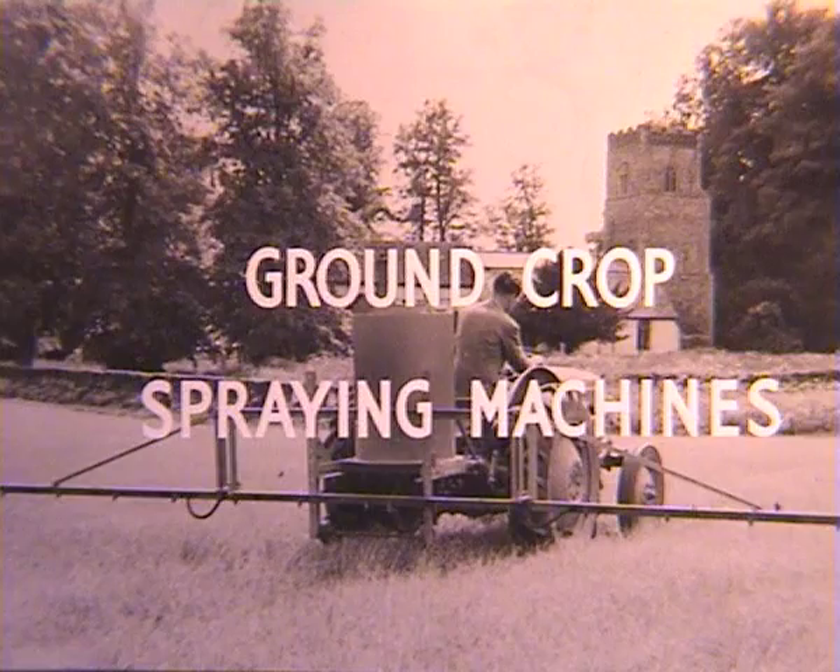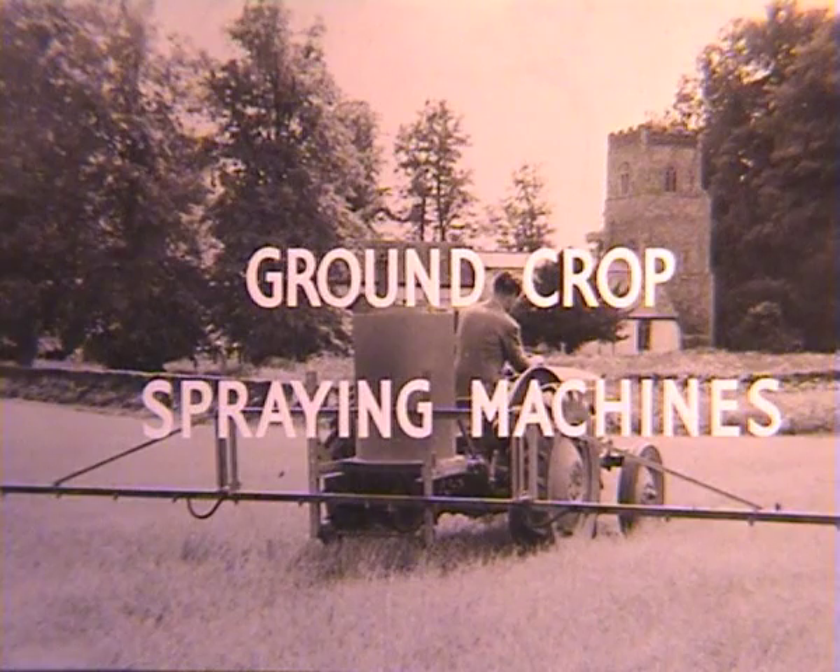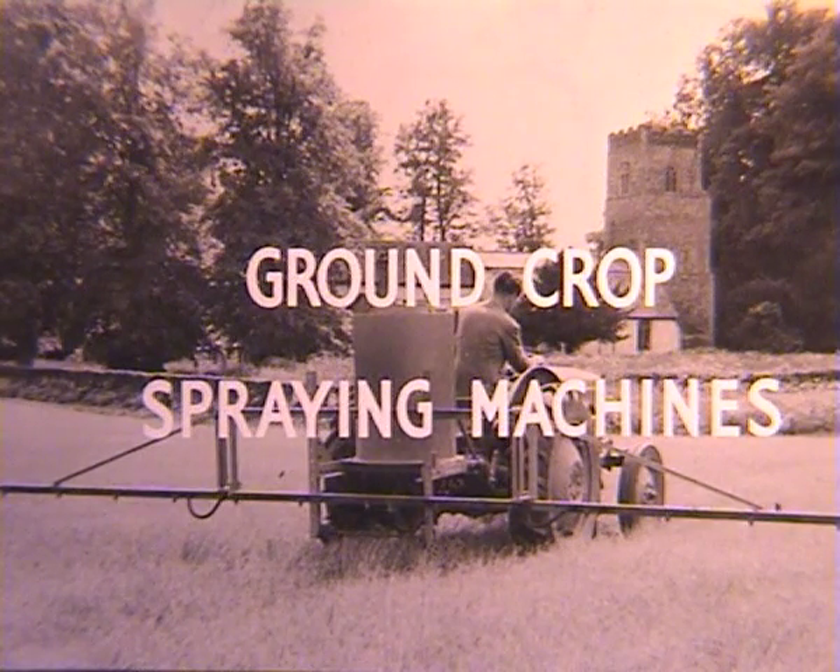Ground crop sprayers can vary from high volume trailed machines to lightweight low volume simple machines, which could easily be handled by a small tractor, such as the Grey Ferguson seen here. Note the lack of PPE — that's personal protective equipment — worn by the driver. Spray materials could be herbicides, insecticides, or fungicides.